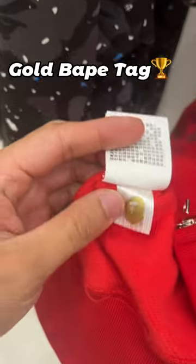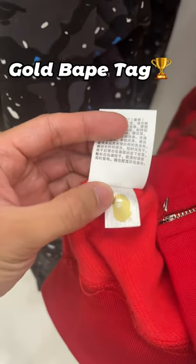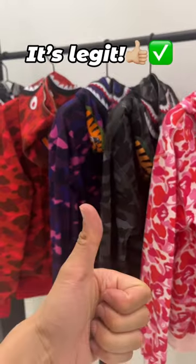Last but not least, make sure he has a gold speckled paint tag on the inside. It's legit!